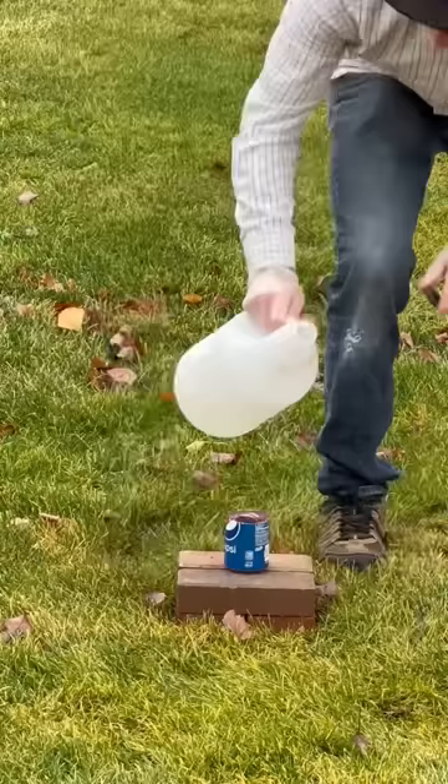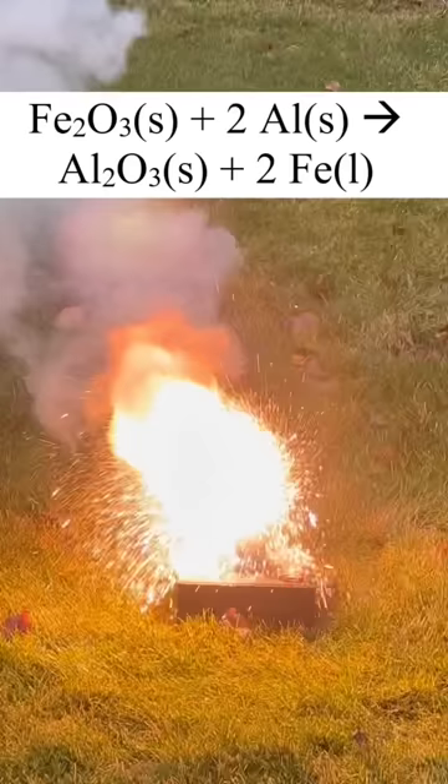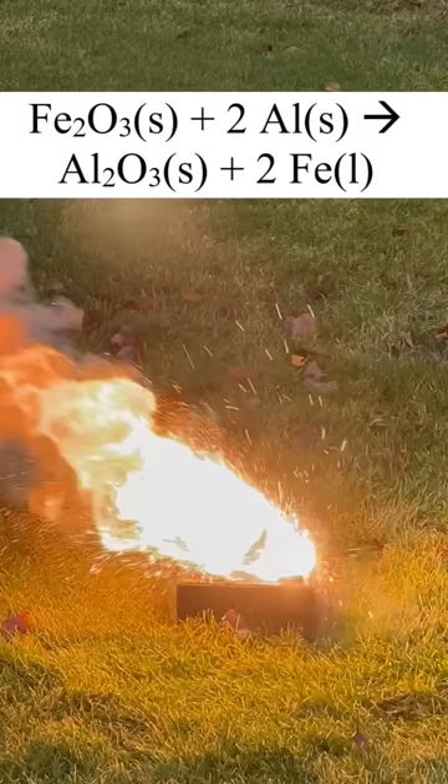I'll use a chemical fuse to supply the necessary energy. Once this reaction gets going, the rust reacts with the aluminum to form aluminum oxide and iron metal. In fact, so much energy is released in this reaction that the iron metal that's formed is melted.